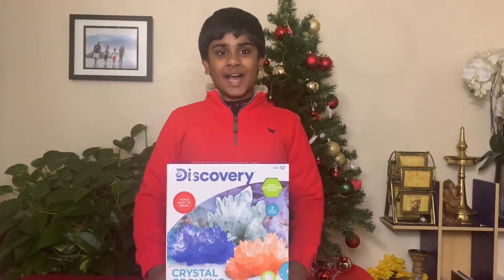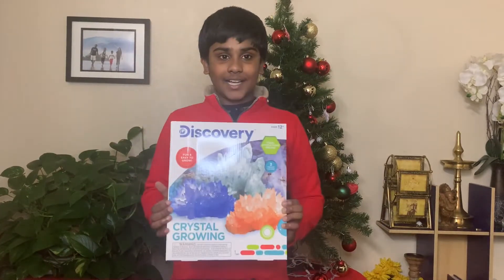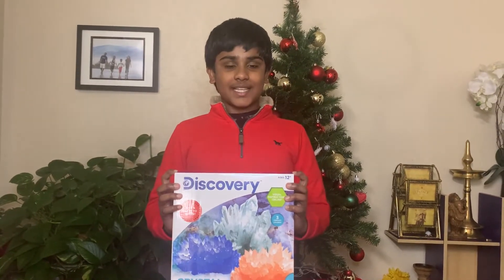Merry Christmas everybody! I'm Keisha from What You Need to Know Right, and today from Santa I got this Discovery Crystal Growing Kit. I'm going to show you how to grow your own crystals and the science behind them.